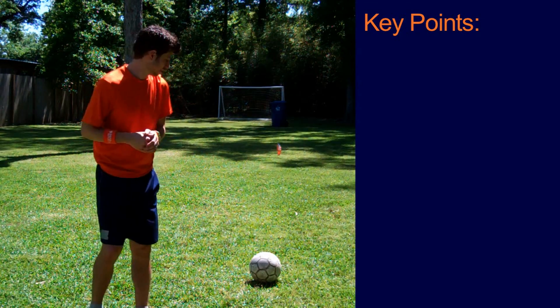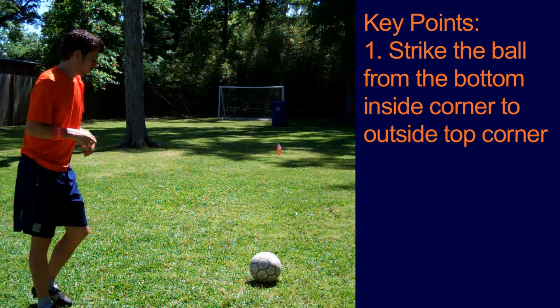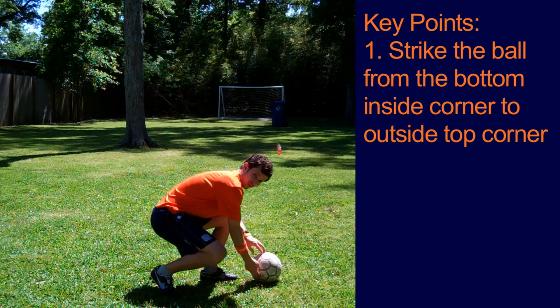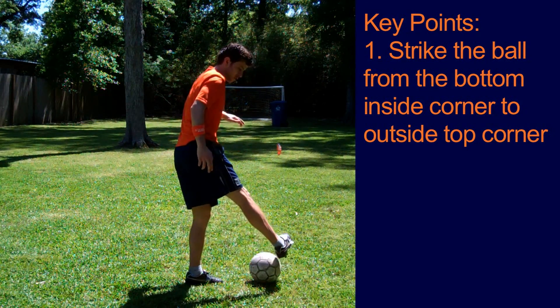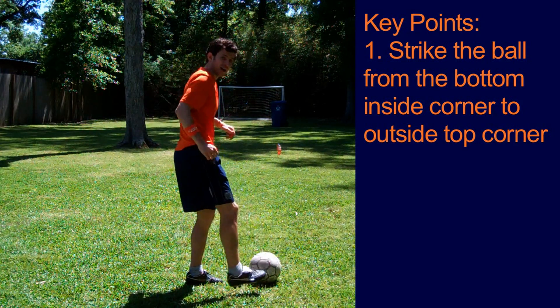Here's some key points. Key point number one: you want to strike the ball on the bottom part, finishing high. Angle your foot to wrap around it like that, starting low, finishing high.